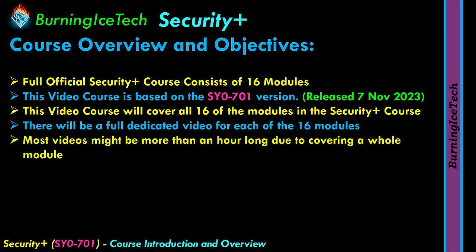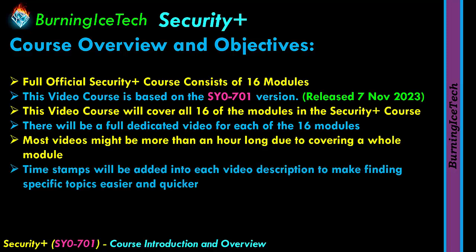Most videos might be more than an hour long due to covering a whole module each. Since these videos are going to be so long and contain so much content, timestamps will be added into each video's description to make finding specific topics easier and quicker. So if you're looking for a specific topic to revise, or you just want to go back to a certain timestamp because you didn't finish watching previously, those timestamps in the description will help.